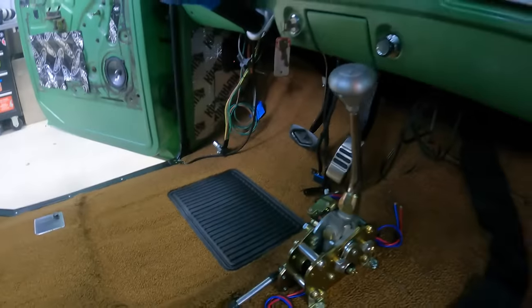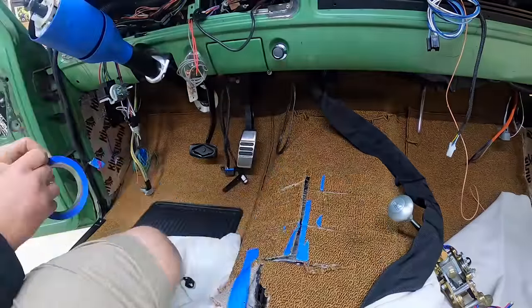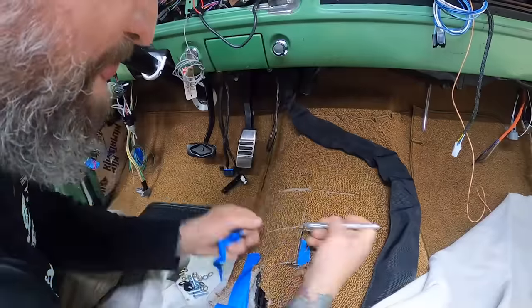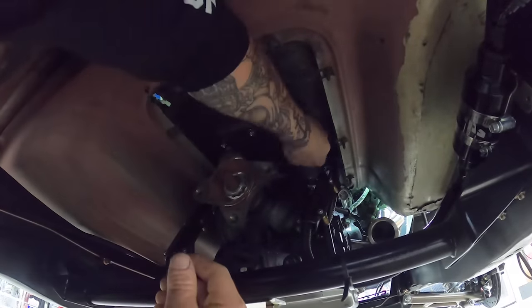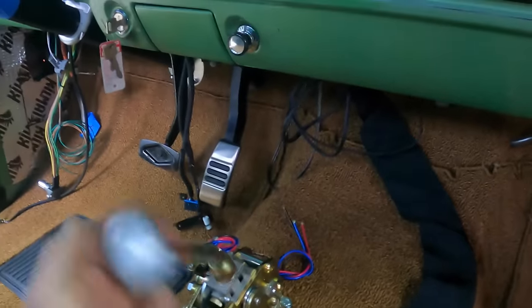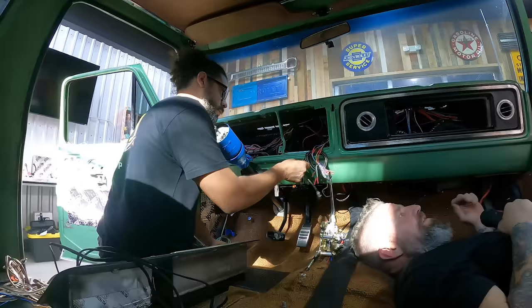We have our Lokar electric sport shifter. You want to locate it where it's comfortable for the driver to reach and shift through the gears. The linkage also has to go through down to the transmission. We cut a large access hole through the metal in the tunnel and then made a trim plate to close it all in so no water will ever get in the truck. It has a sport mode — you pull it all the way down, shift it to the right, and go through the gears. We're going to wire this into our computer.